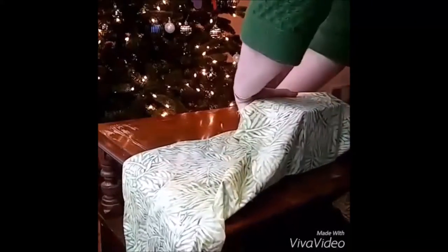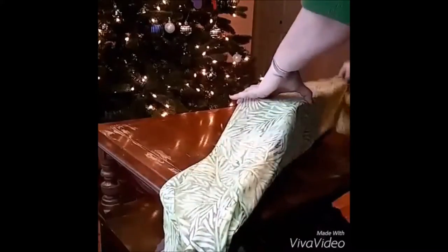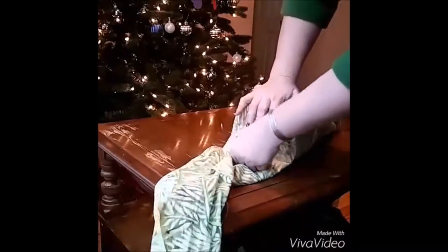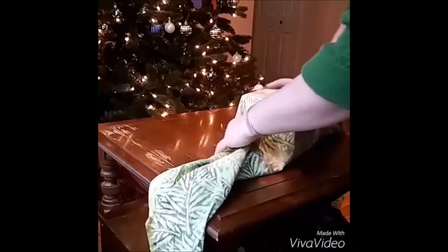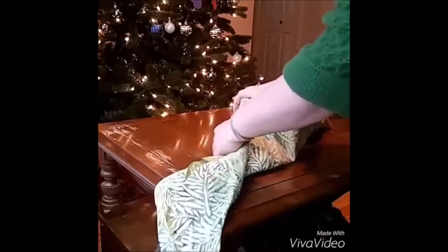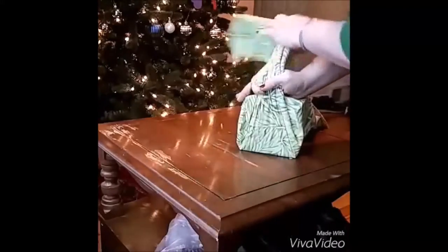I just like to roll my boxes. Once everything is lined up, I go ahead and gather the sides just like I would when using wrapping paper. I fold in each side, and then I gather it up and lift it up.